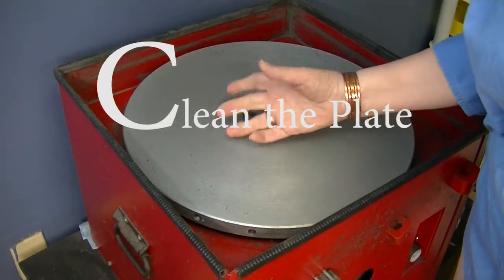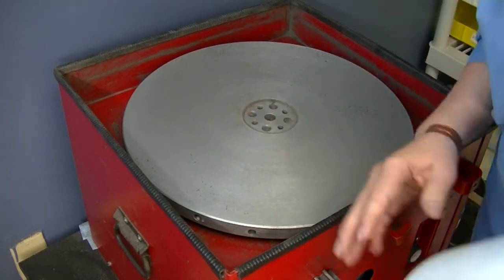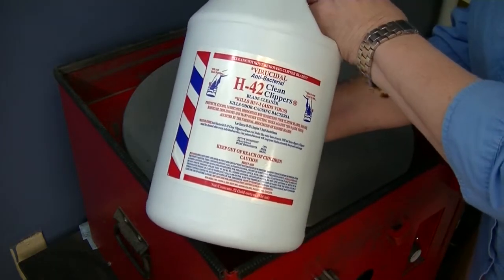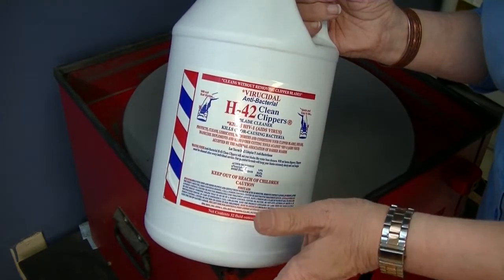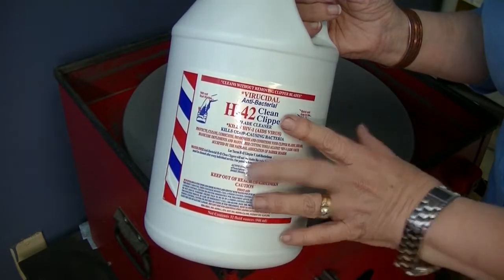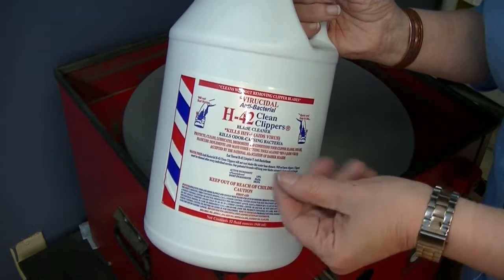Let's start with the letter C. The C in charge is to clean your plate. You have to take all the grit off in order to replace it. To clean off the plate, my choice is H42. I buy them in the big jugs like this. You can buy it straight from H42 or through Benica Shears or other sources. This is used to clean your clippers and shears as well. It disinfects everything, cleans the plate really well, gets everything out, and leaves a little bit of oil behind. I have it in a spray bottle.